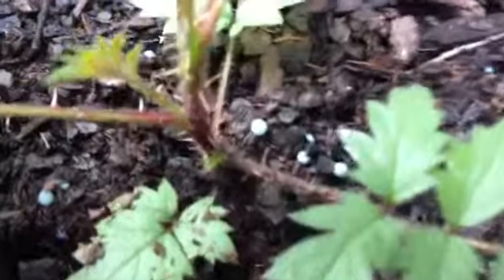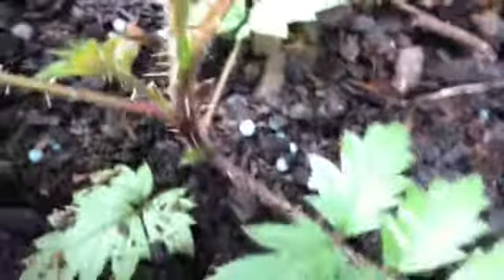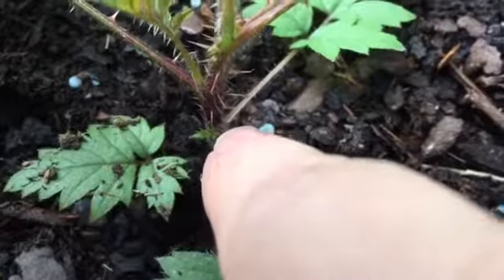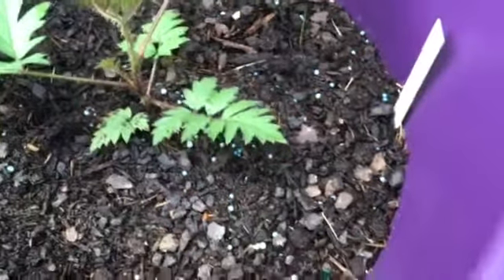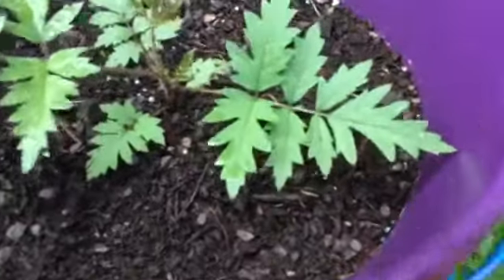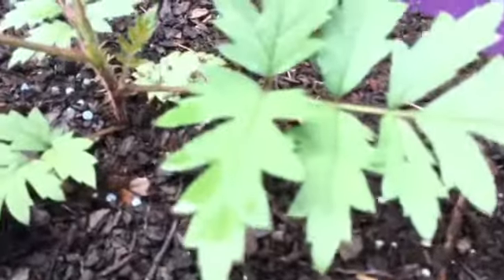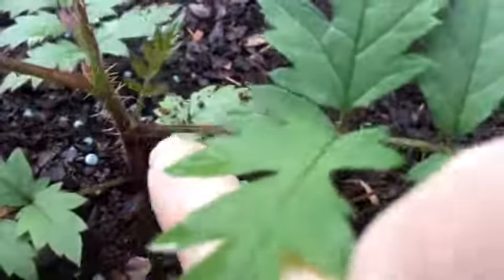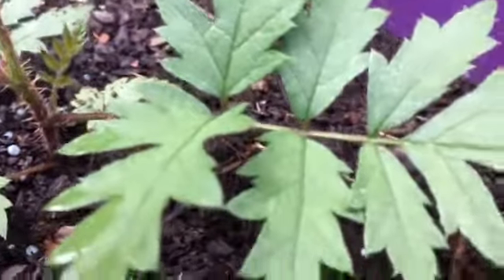Sorry about the camera — the filming direction on my phone changed somehow so I'm not used to the camera being on that side. Right there on the other side of the green part there's a little red section, so it's putting on another leaf there. It's starting to separate and creating some new leaves for the plant. Below this leaf there's also a red spot right at the base of that tiny leaf right there.